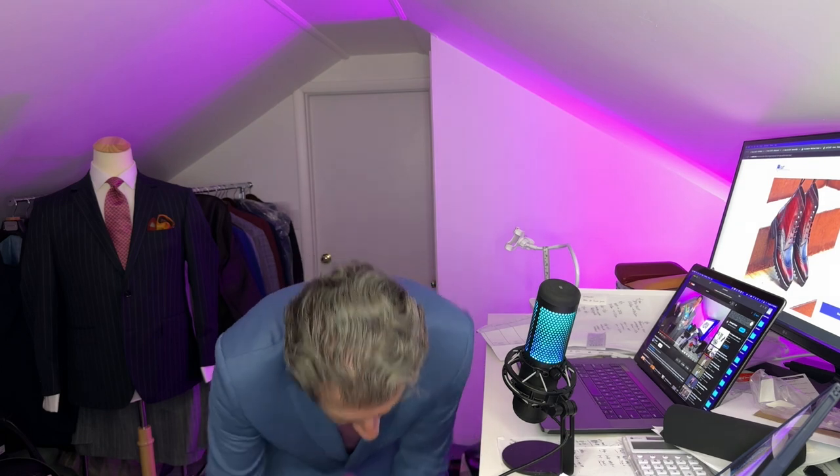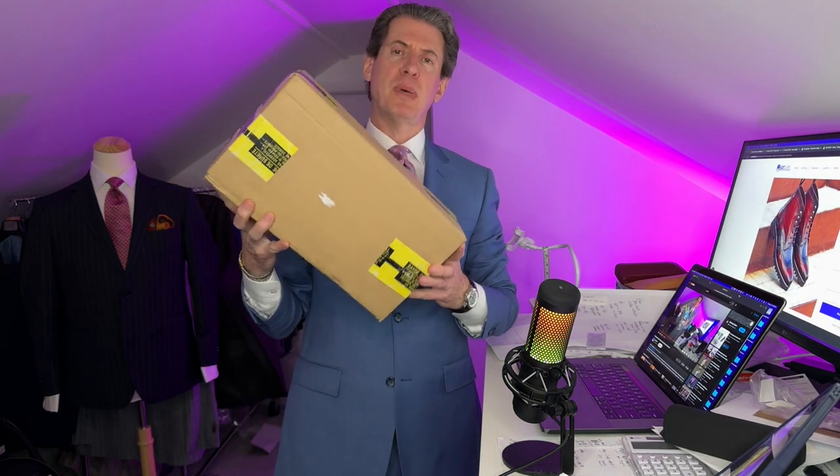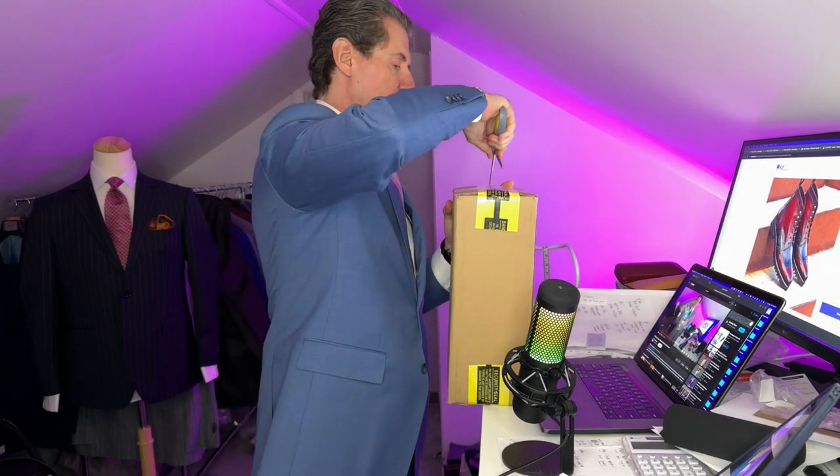Okay everybody, welcome back. Phil Pravda here, Suit Cafe, suitcafe.com. I hope you like those sunglasses — hit a quick rewind and you can see what I'm talking about. Let me get the scissors out. We got the first box below me — a single pair of shoes. We're going to open this one up. I believe it's more of a classic shoe, however in a nice new summery color. So let's get this one open.